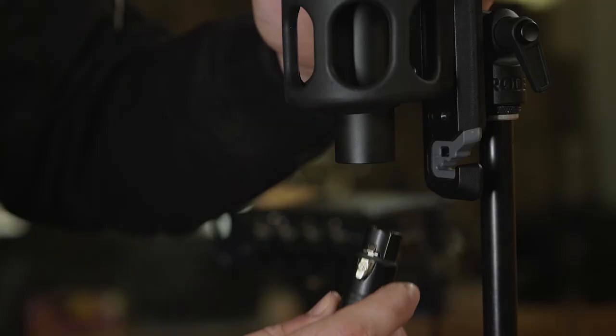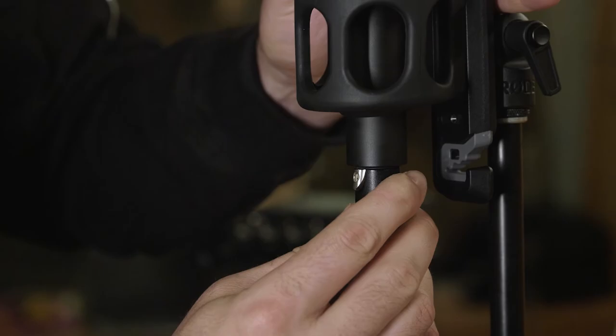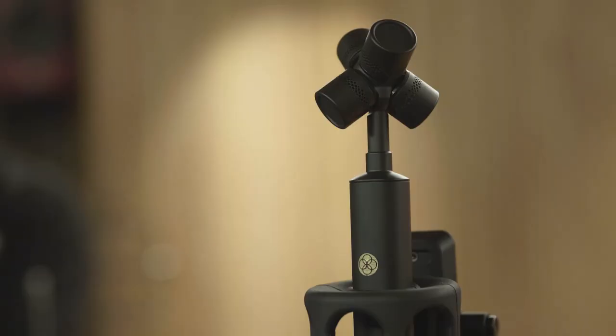The supplied breakout cable then plugs into the microphone with a notch to avoid connecting in the wrong direction and damaging the pins inside. So that's our NTSF-1, rigged and ready to connect to our recording device.